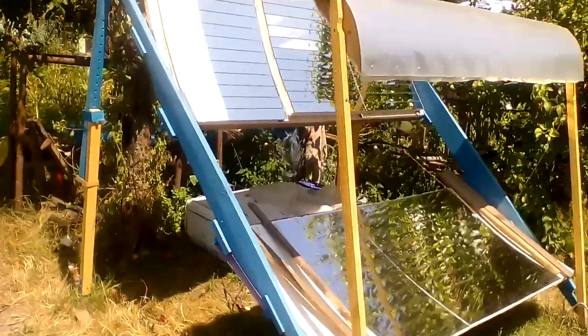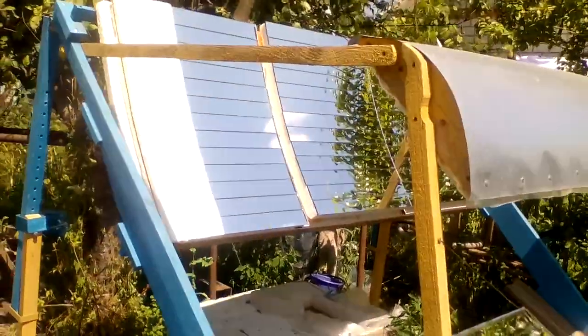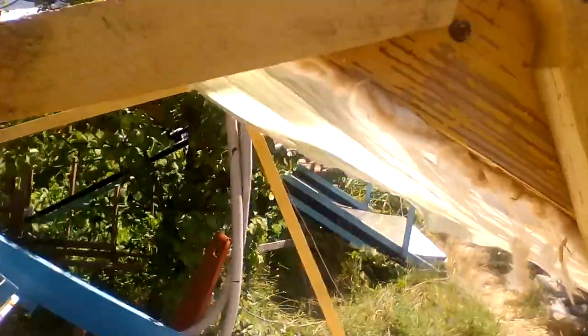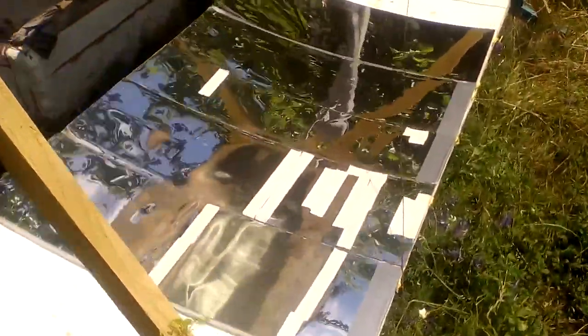A few years ago I measured how much heat is produced by different types of mirrors. It was found that one square meter of stainless mirror produces 6% less heat than one square meter of a glass mirror, and 9% less than anodized aluminum sheets. These were measurements for new mirrors, but glass and aluminum mirrors can lose their reflection coefficient at a rate of up to a few percent per year.